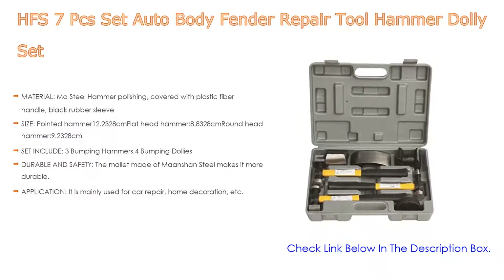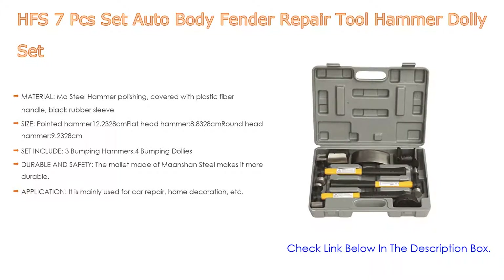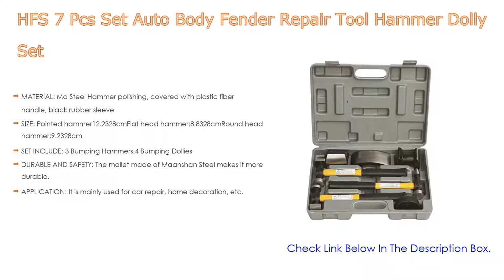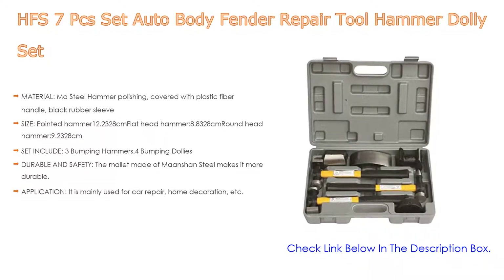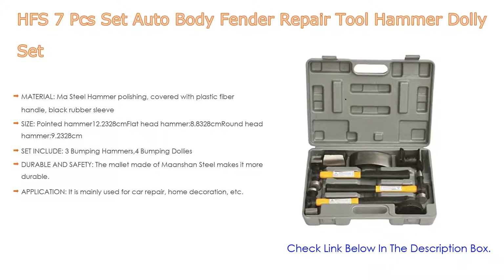The set includes three bumping hammers and four bumping dollies. It is durable and safe — the mallet made of carbon steel makes it more durable, while the plastic fiber handle makes the tool more labor-saving and safe to use, and is not easy to cause damage to the human body.